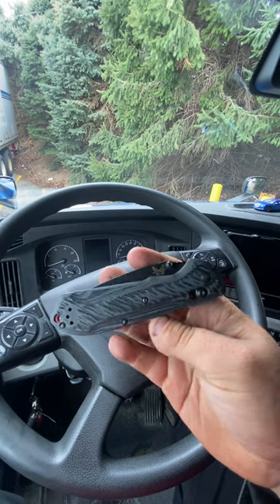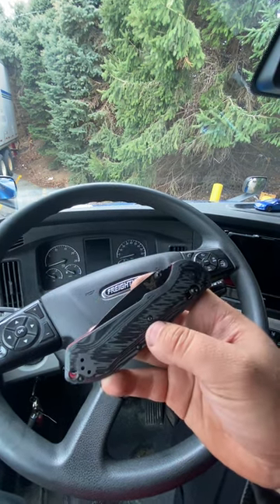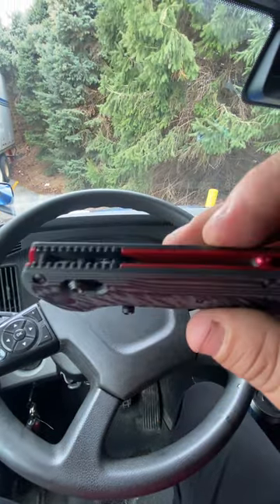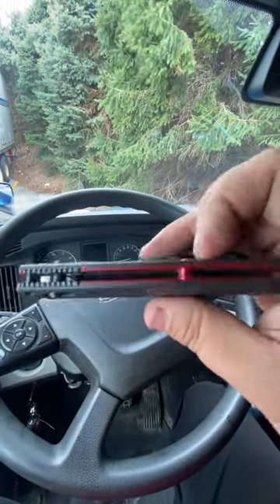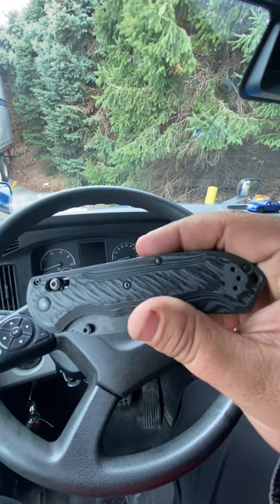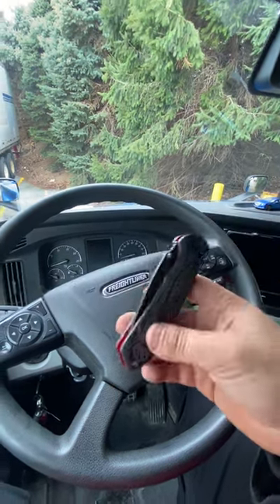It's got a little bit of stickiness to it. I need to go through there and clean it out. The handle is micarta — it's got a bunch of layers in there. That classic red and black and dark gray. I mean, come on, that looks great.